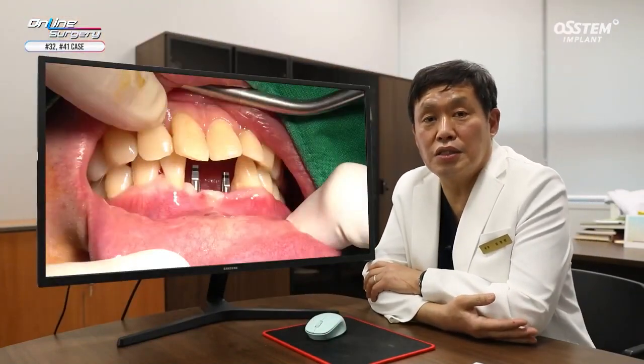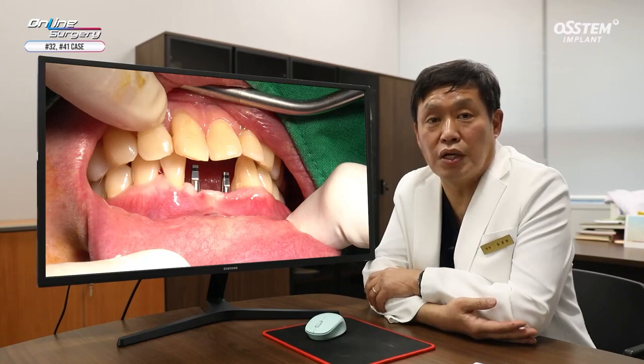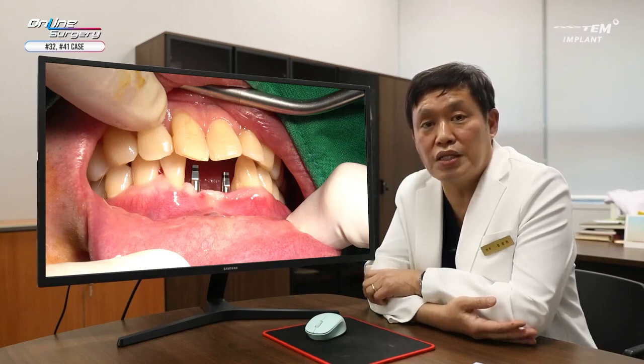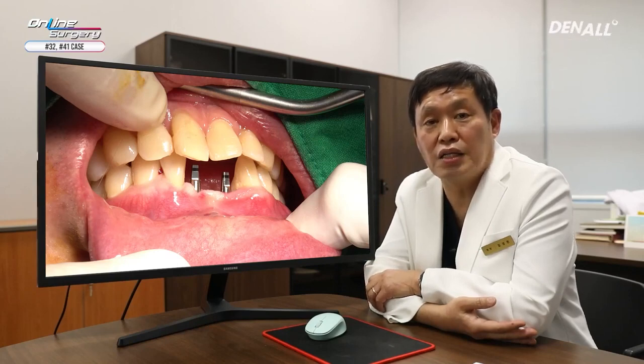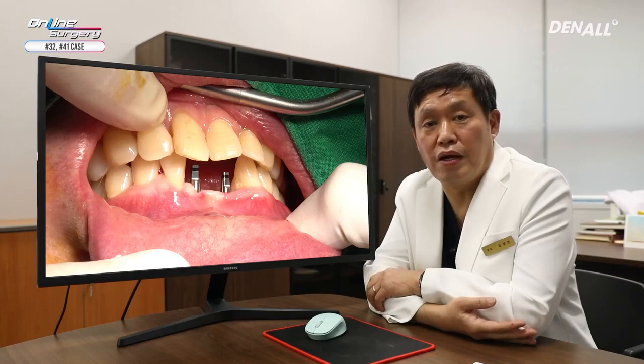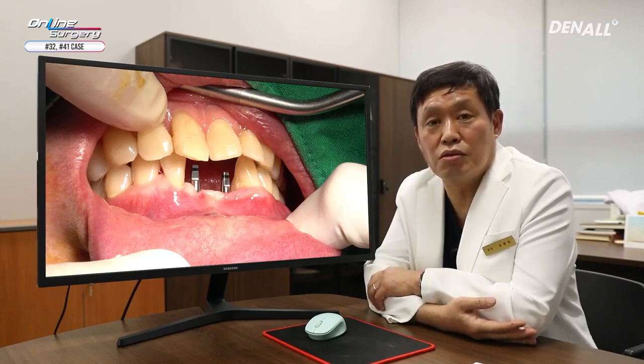I have shown you surgery using one MS. As shown in the images, although it is one MS, the primary stability was not that good. That is why I did not provide a fixed temporary prosthesis. I utilized adjacent teeth to provide temporization so that no load is applied to the implant itself. I have shown you how to do implant placement using one MS. Thank you for watching.